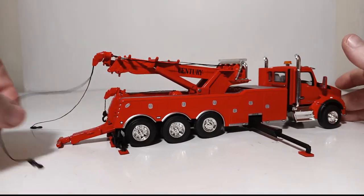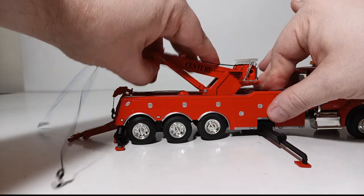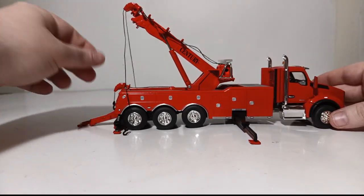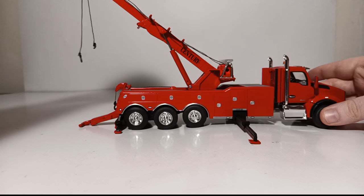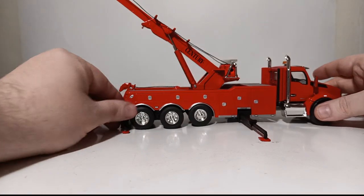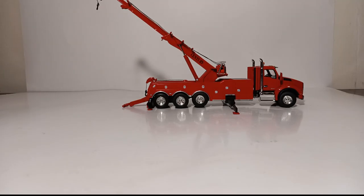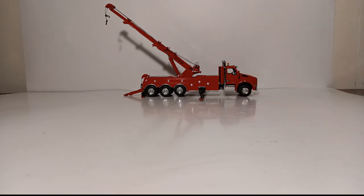We've given ourselves slack on both winch lines — left and right side. Now let's raise our boom up. The model features different boom extensions too. Let's extend this out — there's one, and here's our second one. That's not full extension, but it gives you a look at how it works so you can get a pretty aggressive and tall recovery angle if you wanted to show this truck recovering a flipped-over semi truck or piece of heavy equipment.